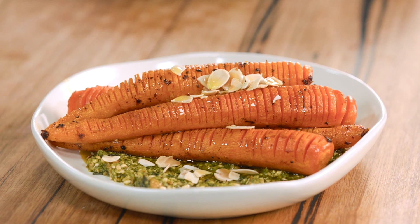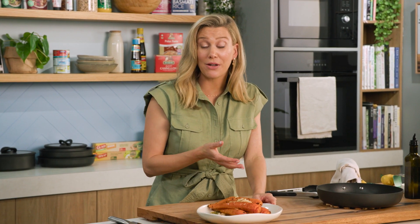That's a gorgeous side dish using the Hasselback technique. This is gluten free, dairy free. Give it a go — carrots have never looked so good.